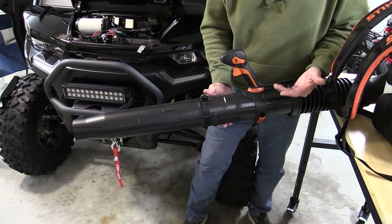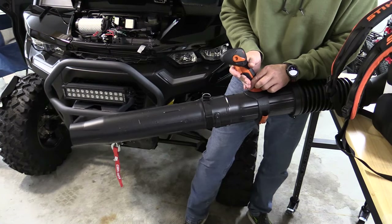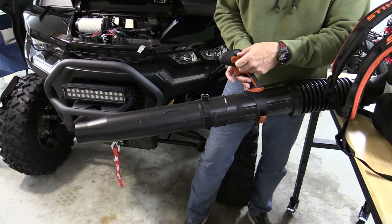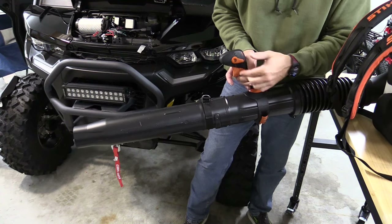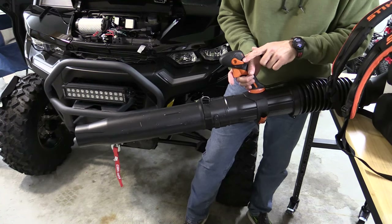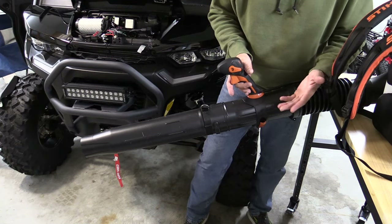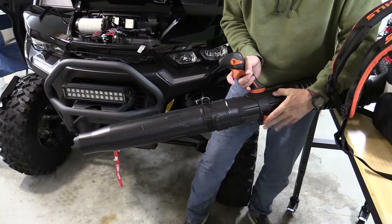Besides the choke, everything is controlled at the handle. You have a trigger for your throttle. You can use the cruise control, which will bump you up and hold that throttle wherever you'd like without having to hold it. When you're done at the end of the day, just push down and that will turn the whole unit off. You can also adjust where the arm goes — forward and back — very easily.